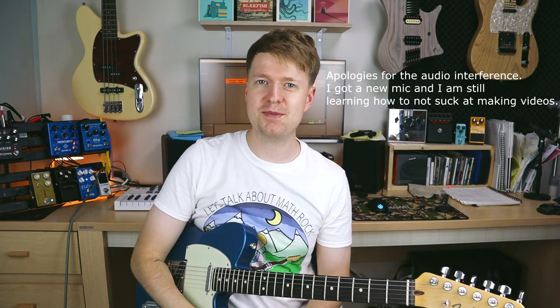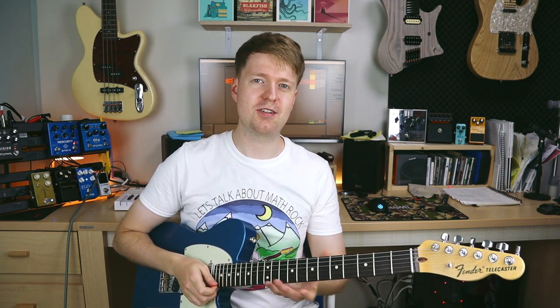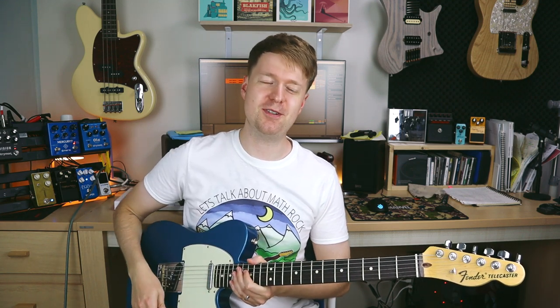Hey there, Steve here. Hope you're doing well and welcome to another episode of Steal This Chord Progression, where I give you a chord progression and some tasty chords to take away and use for your own song ideas. So if you're interested in learning a mathy or emo or kind of Japanese math rock style chord progression, then this video is for you.